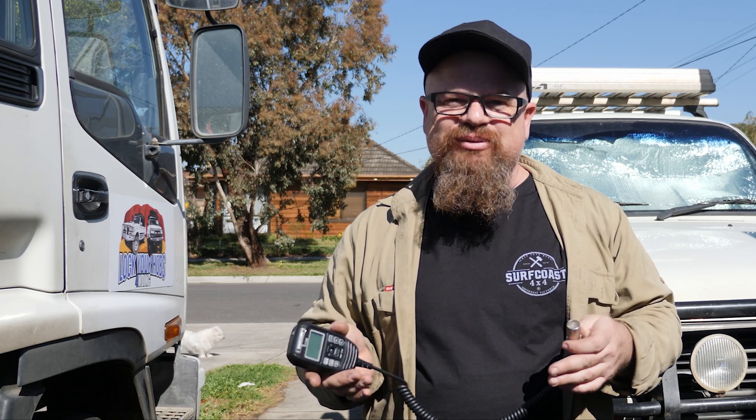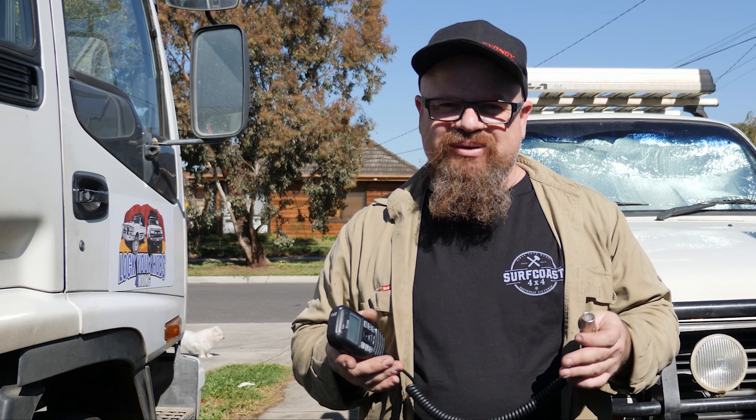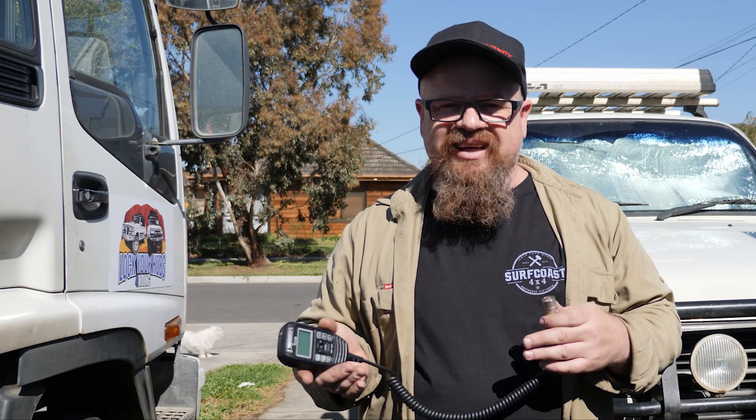If you're camped on the side of a river for seven days you might need to turn your radio off, but other than that if you're moving every day or second day, leave it on. If you like this video don't forget to give it the thumbs up — if you didn't, give the thumbs down twice. Thanks guys, we'll see you in the next one.